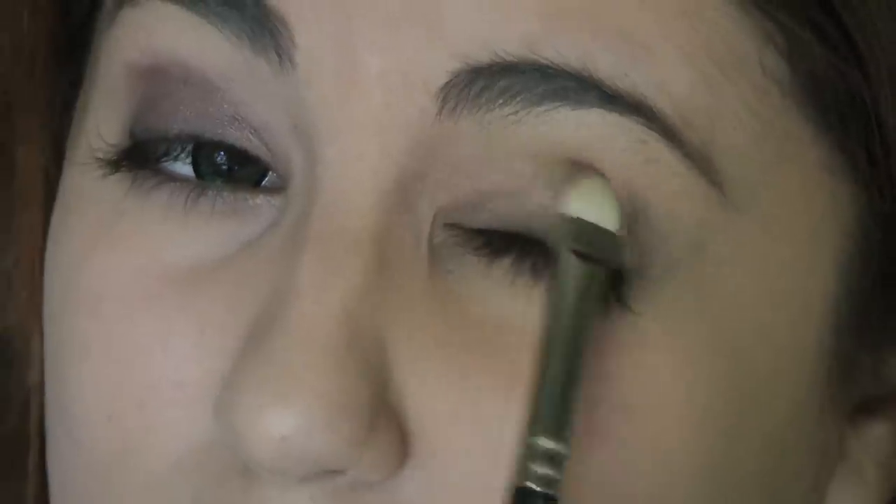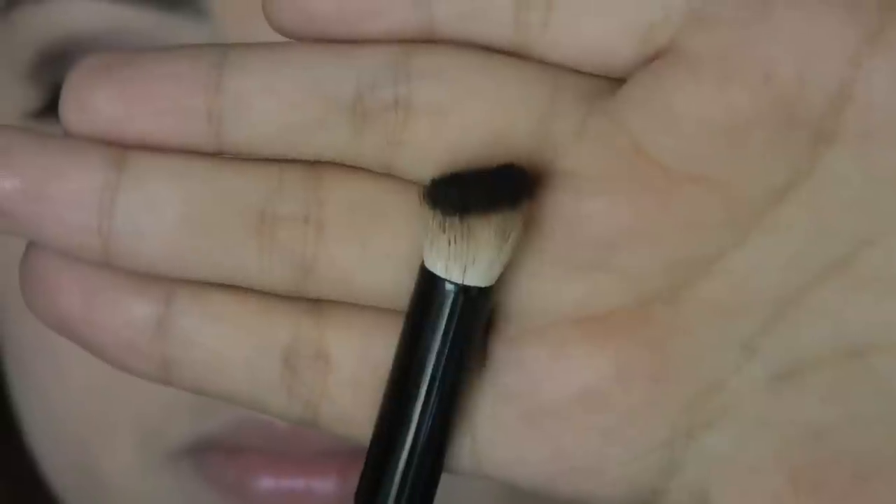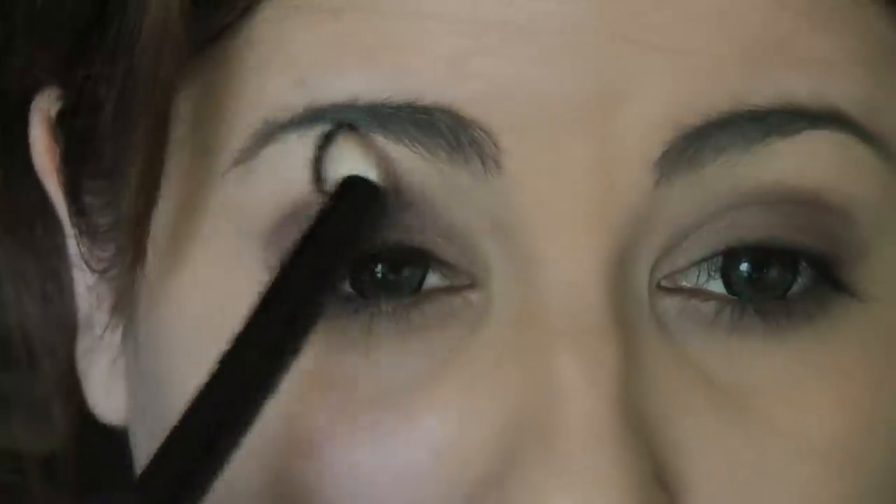Then taking Satin Taupe from MAC — a mushroomy color — and my MAC 239 brush, I'm going to apply that all over my eyelid and up a little bit into my crease. I'll also take Satin Taupe and put it underneath my bottom lash line as well. Then I'll take a doe-foot brush from Crown to blend out and soften the edges of Satin Taupe.